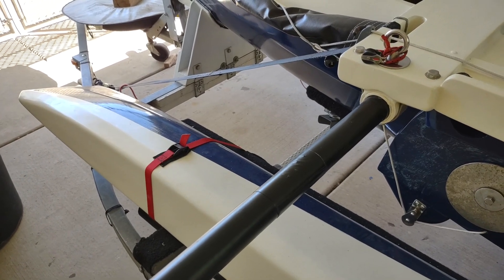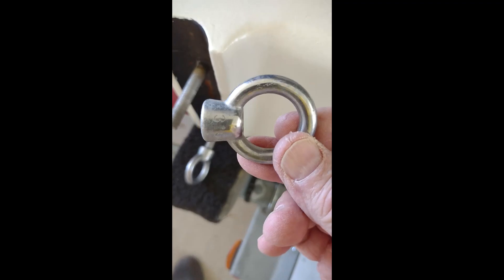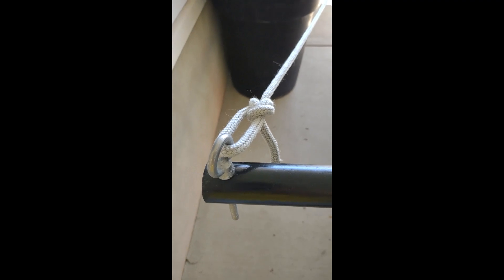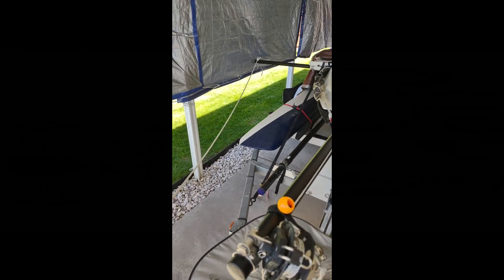I'll show you where I attach it - I attach it here on the akas. I attach this bridle to the ends of my akas right where they attach to the amas on the outer bolt. I have rings that I attach to the aka mounts on the ends, and that attaches the akas to the amas. The bridle runs out in front two times the width of the spread between the two akas. And that's how it's done.